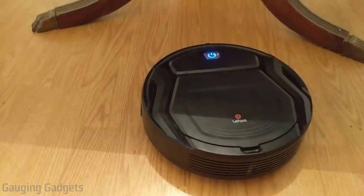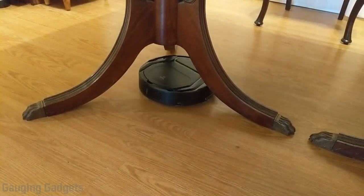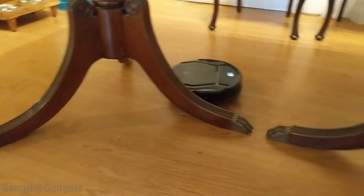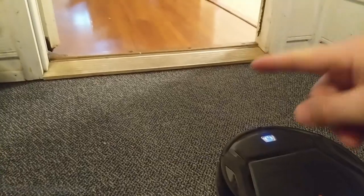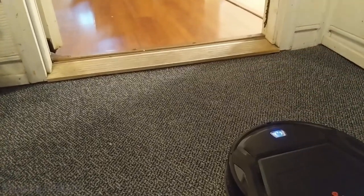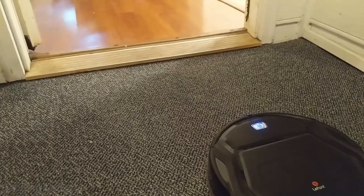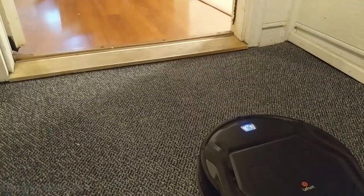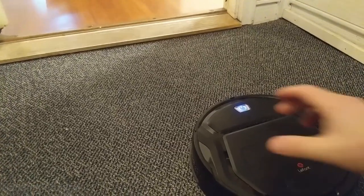One interesting thing I've found is it can even make it over thresholds like this that you might have leading to an outdoor room or something like that. So you have to keep an eye on it — it won't happen every time, it'll get stuck sometimes, but if it has a straight path going for it, it can get over and get into a different area of your house that maybe you didn't want it to be, or maybe you wanted it to be.